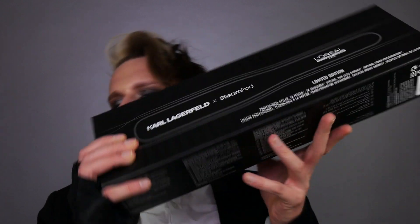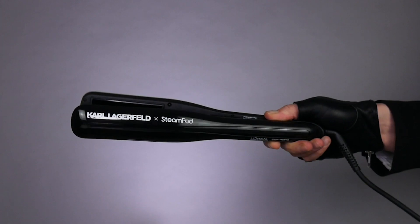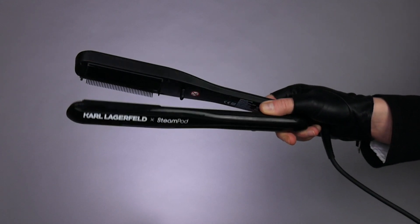Oh my God, this beautiful black design of a hair tool is just stunning — I can't wait to open this. The box is quite big. Ta-da, here it is! Let me take it out. Inside, this is the water bottle applicator that you fill up your steam tank with, and it's actually in black, which is a really nice touch because the last one was a white clear one. It actually looks better in real life. It's absolutely stunning — his design is just fabulous. We have Karl Lagerfeld and Steampod on the device, and it is absolutely stunning.